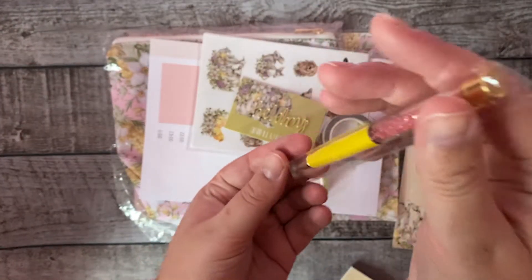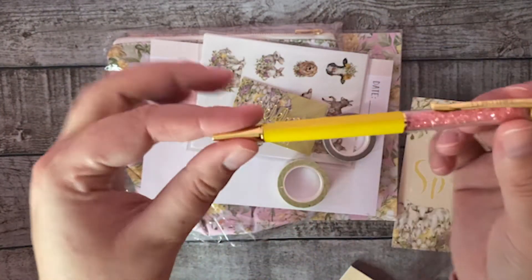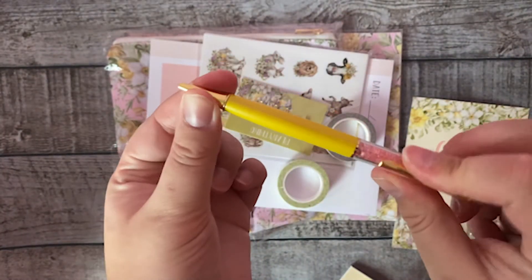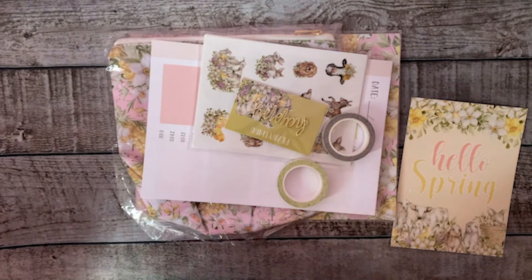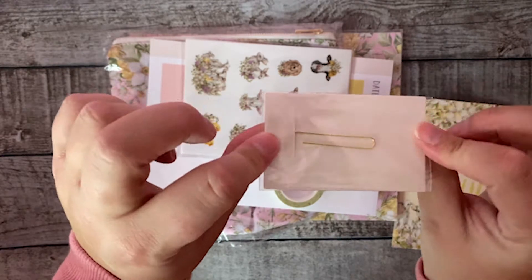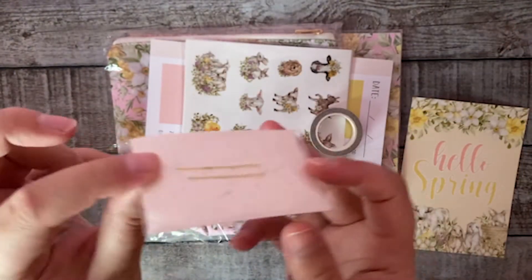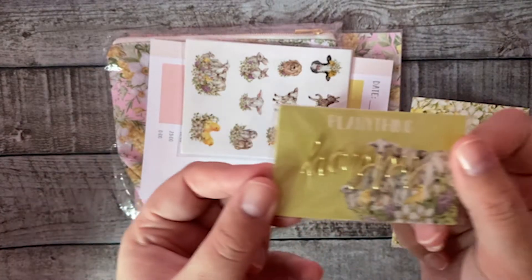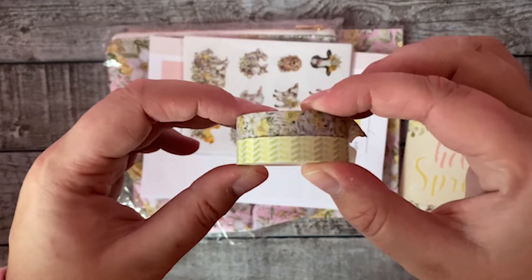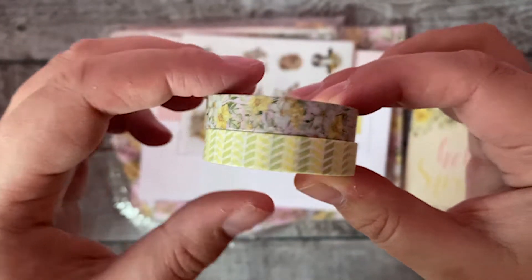Then we have the pen — it's yellow with pink gems and black ink. Then we have the gold paper clip that says 'Happy,' and you can attach it to your paper or in your planner.